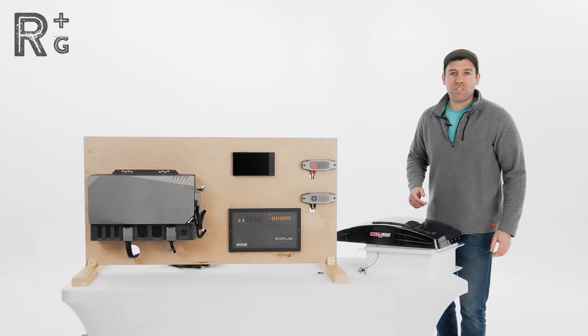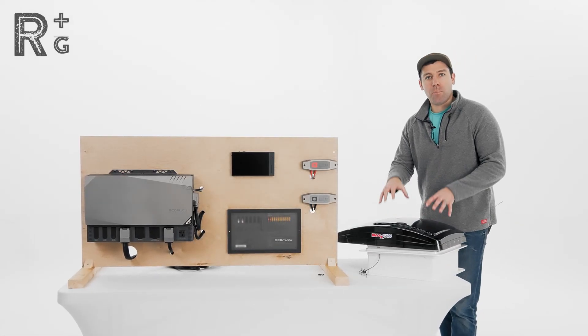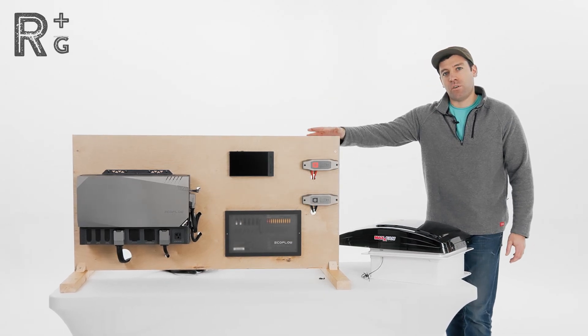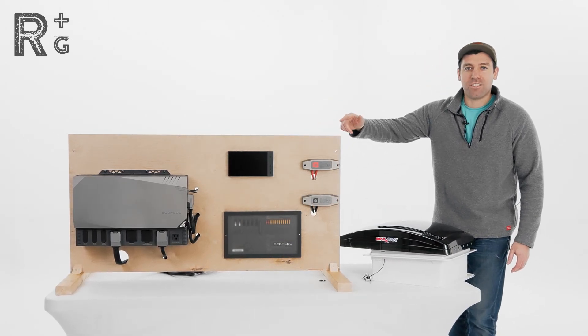All right, guys, Chris here from Rackman Go, and today we're going to be talking about connecting our Max Fan Deluxe to our EcoFlow Independence 5 kilowatt hour power kit. Let's get started.